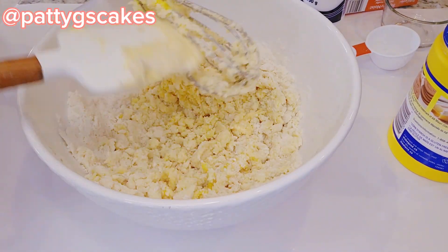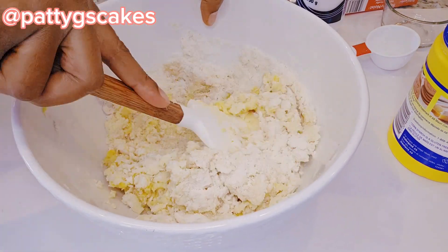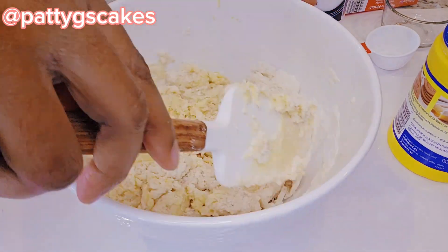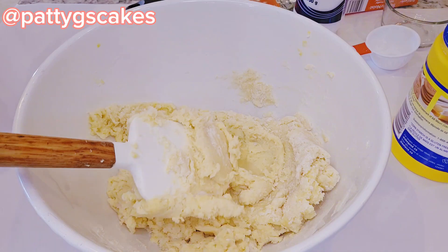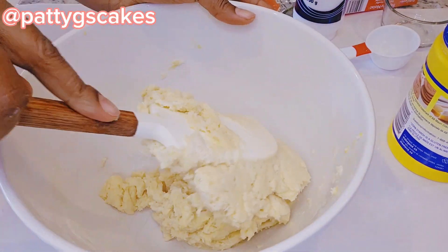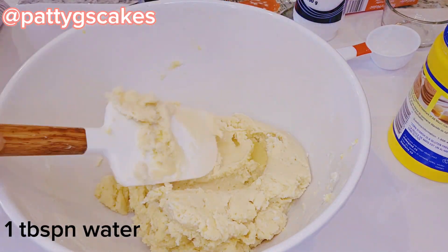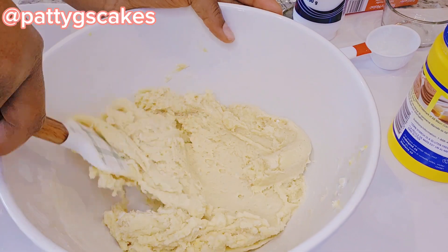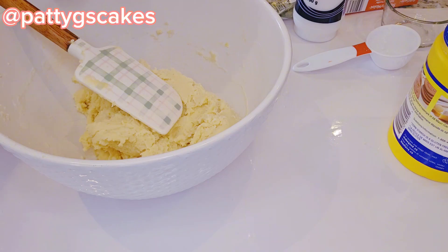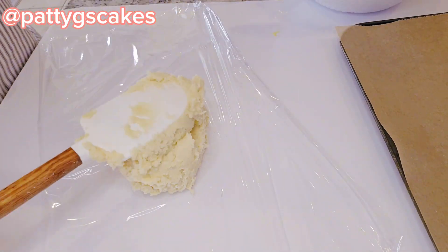I continued to mix but noticed the whisk wasn't really doing a good job, so I switched to the spatula — it was a lot more pliable. I added one tablespoon of water, pouring it into the bowl that contained the egg. At this point the consistency looked good and I was done mixing.